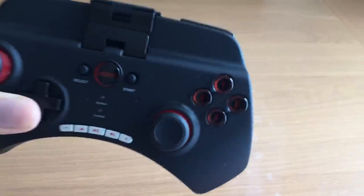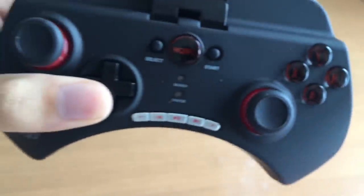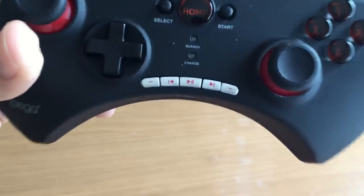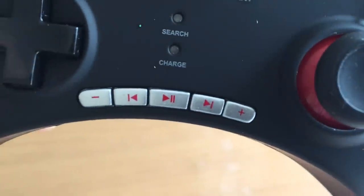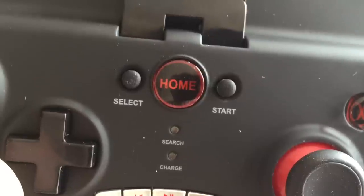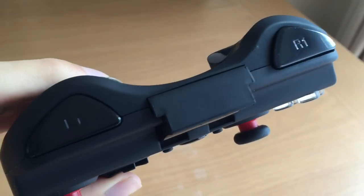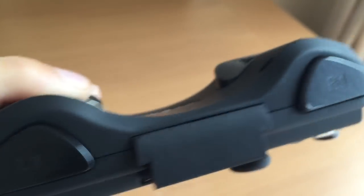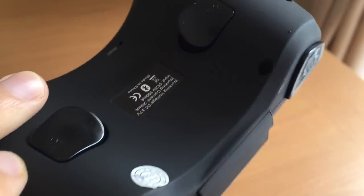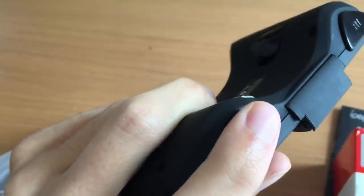It comes with A, B, X, and Y buttons, and at the bottom of the pad there's pause, play, skip, and volume up and down buttons. You've got the D-pad as well as two analog sticks, a home button, start and select, a little holder that the phone goes in, L1, R1, as well as L2 and R2 at the back of the pad. The pad is a rubbery plastic material so it feels nice to hold.